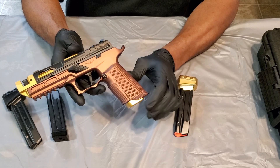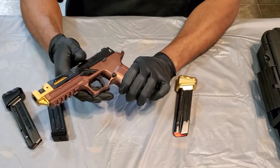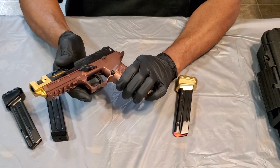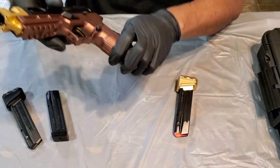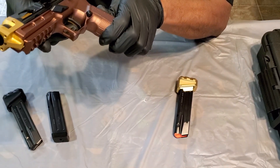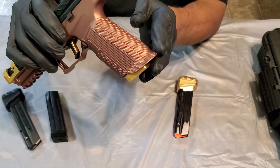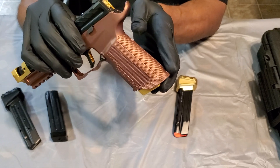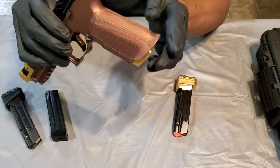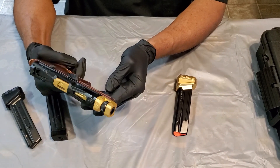I went with the extended mag release — that's Tyrant Design in black. The fire control system is Sig's Custom Works fire control unit, but I switched out the trigger shoe to the Tyrant Design trigger shoe so you get the black and gold accent. It's got lines on the front, chevrons on the back to match the Tyrant Design look — nice contrast, real nice overall appearance.